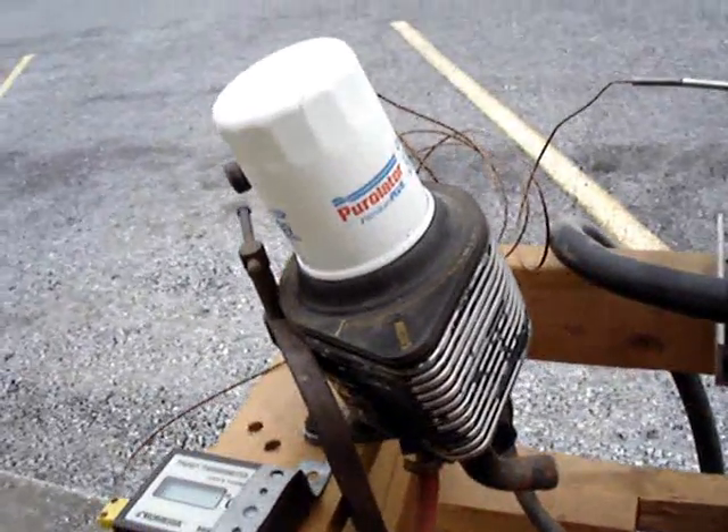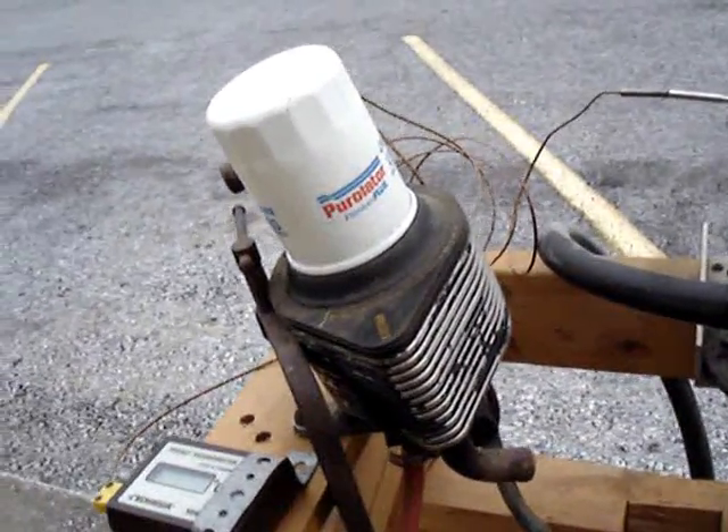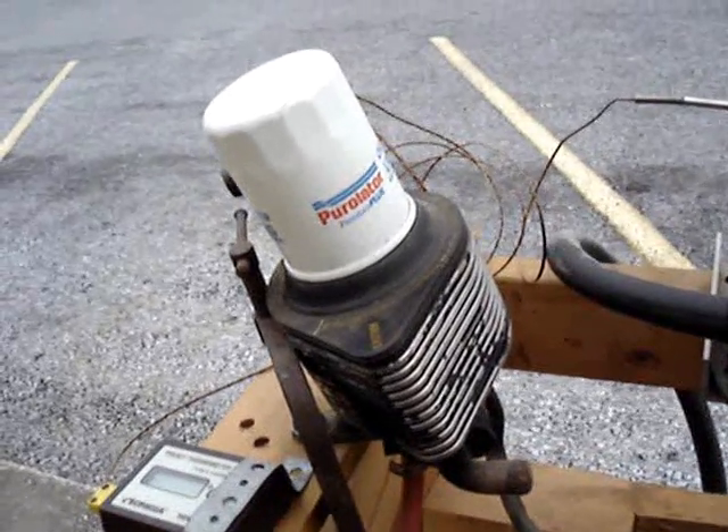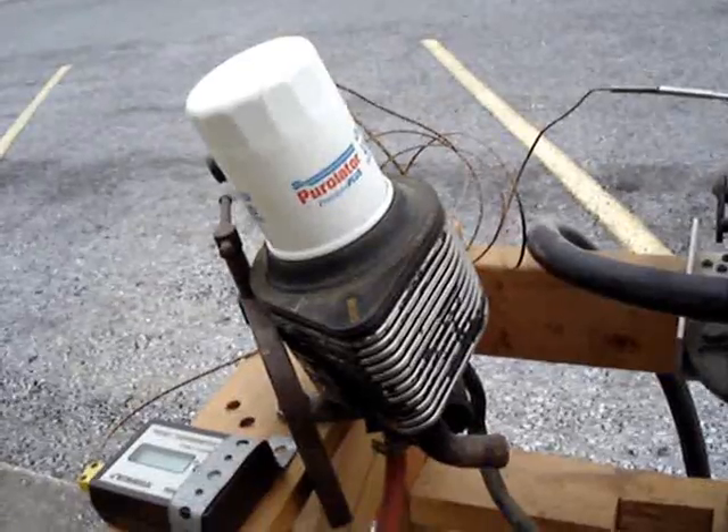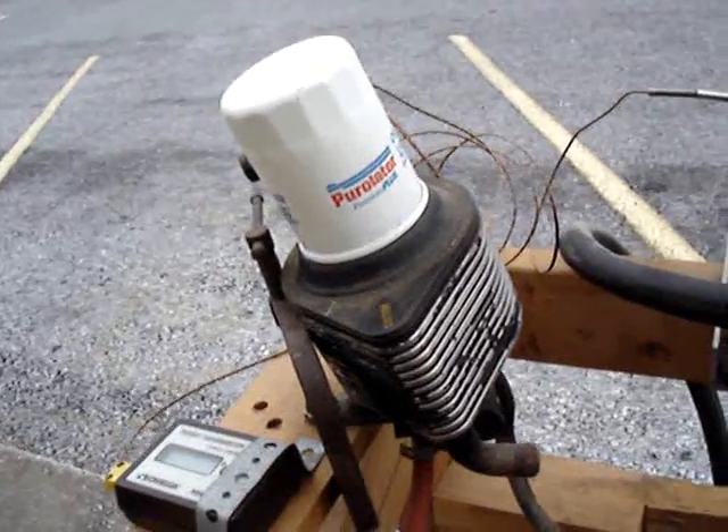The oil cooler came off a car in a junkyard — I think it was a Mazda rotary engine, because it's a very odd looking thing. Many years ago when I picked it up it sat in my shop for a long time before I used it, but I was pretty sure it was a Mazda rotary engine I got it off of.